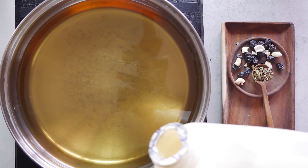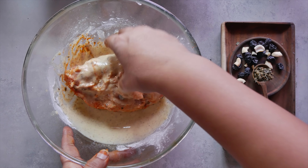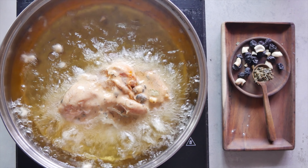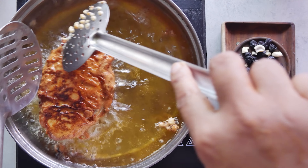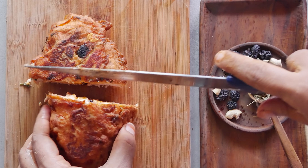Then, we heat the oil. We dip the chicken breast in the batter to coat on all sides. Then, fry in hot oil till done, turning over each side till it's fairly well done. After that, you can slice it into smaller pieces and serve hot.